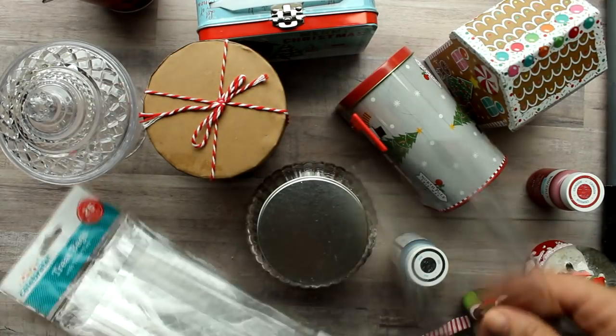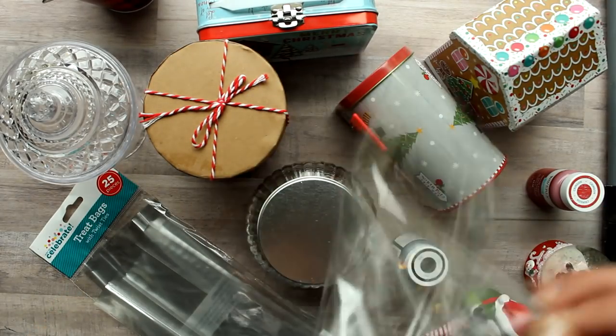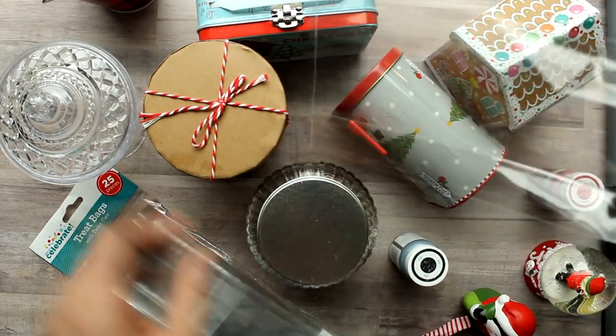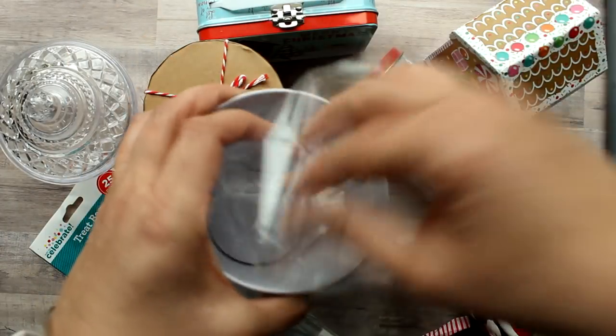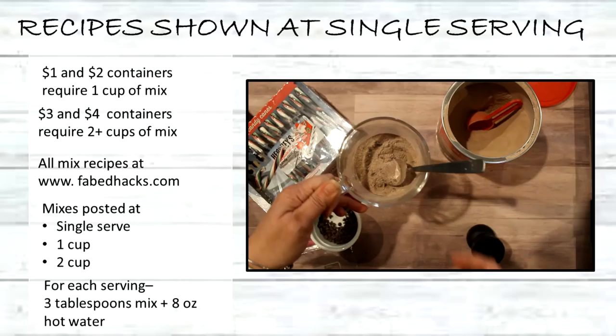In addition to the containers, most will require that you use little treat bags to place the cocoa in, and you can get these at the Dollar Tree or Walmart. The recipes will be shown as a single serving size so you can see all the ingredients. The containers will require a cup of mix for the one and two dollar containers, and two or more cups of mix for the three and four dollar containers.